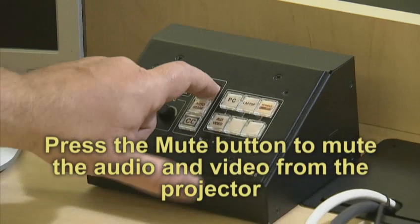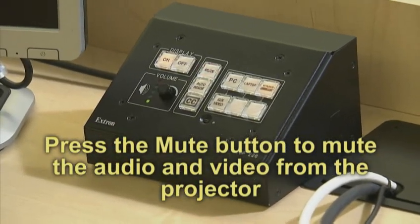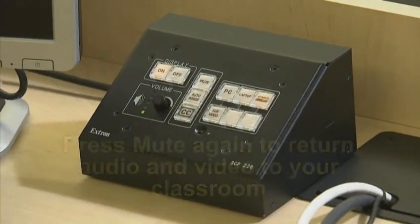Additionally, if you need to mute the display from your projector, you can press the mute button to temporarily remove the audio and video from the projector and sound system. Mute will blink while this is in effect. Press mute again to return audio and video to your classroom equipment.